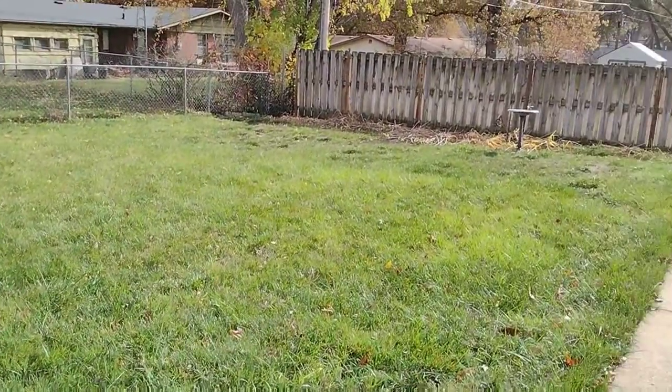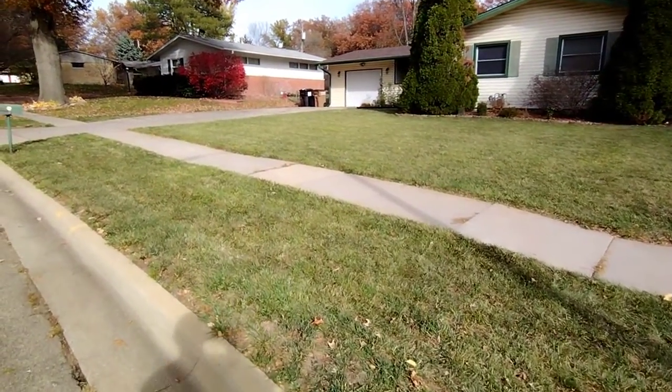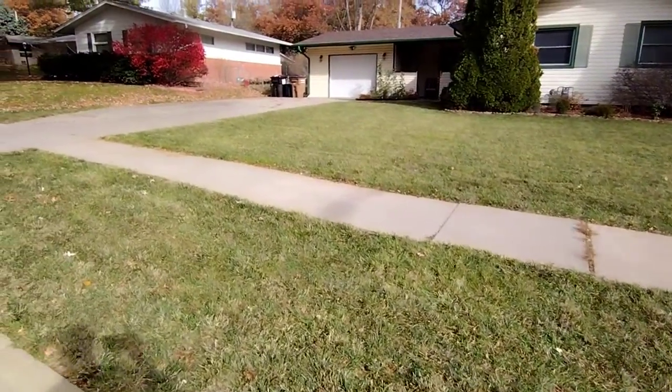All right guys, have a good day. All right guys, we are all finished — got all the leaves cleaned up. It definitely looks pretty all right.